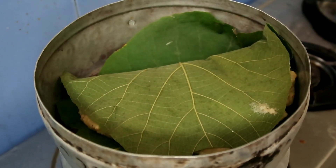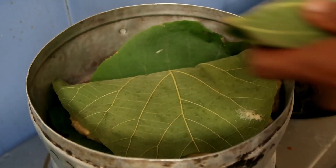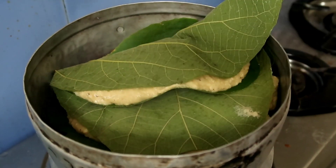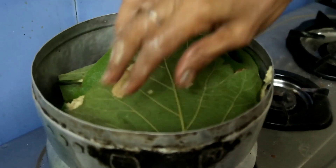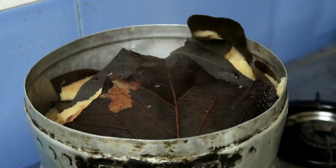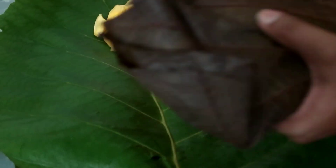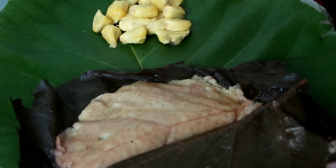Friends, do not keep the ground mixture for fermentation. It doesn't need any fermentation — as soon as you grind it, prepare this right away, otherwise the mixture will turn sour. When the Ponsa Bhakri is done, the leaves change colour. Let it cool and then remove the leaf covering and cut it into pieces.